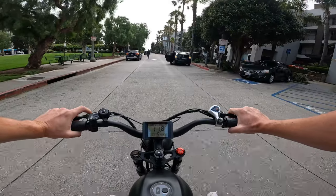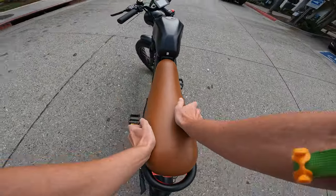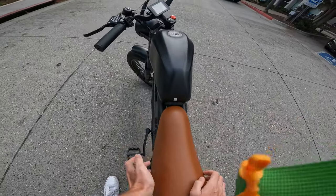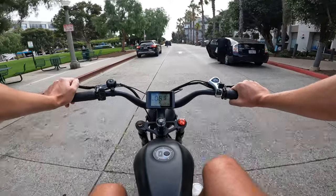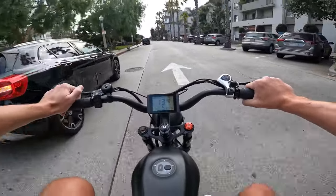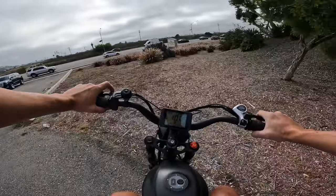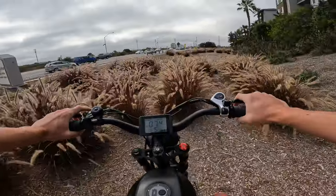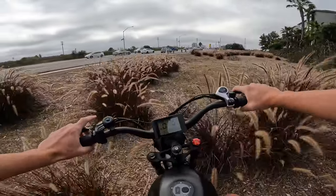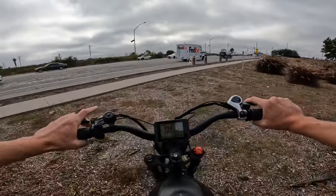It is a pretty rigid rear end here. The seat has a little bit of squish to it, but it feels firm and planted — definitely firm. With my riding shorts on I actually feel good though. You can feel the bumps a little bit — that was a little bit harsh there.